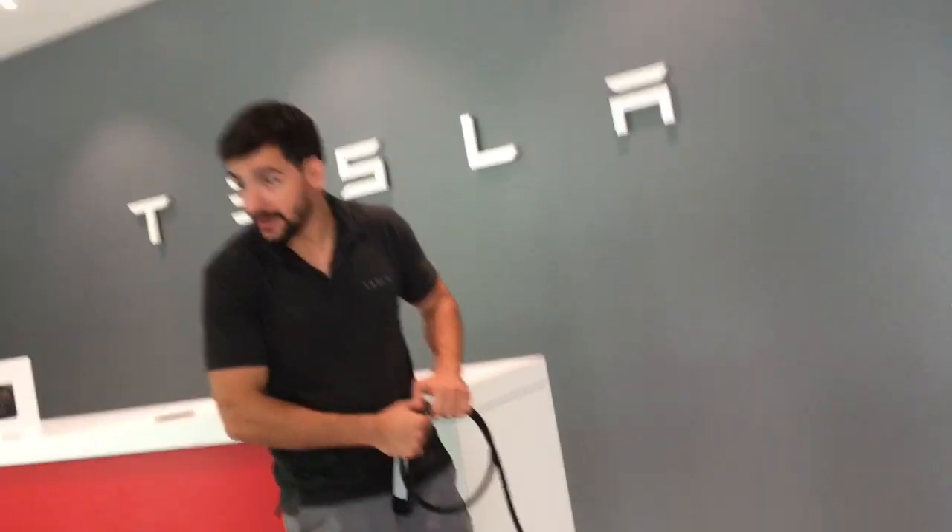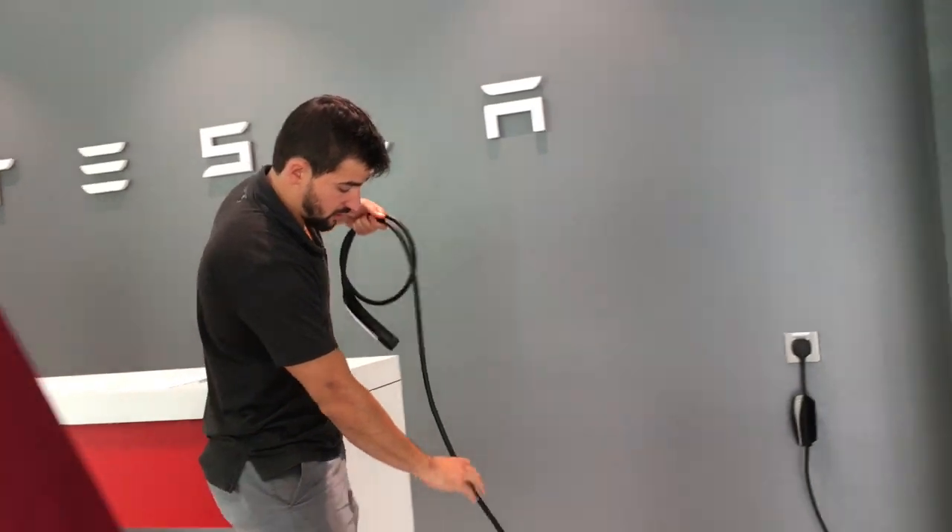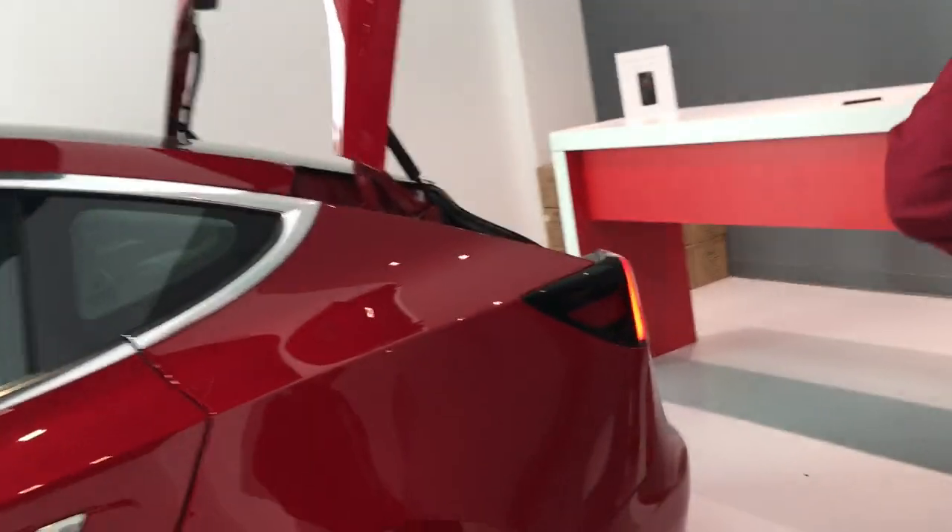And that's it guys. Any other questions? No. Alright. Feel free to hop in, start exploring around, start swiping around the screen. Whenever you guys are ready, we'll take care of the paperwork and you'll be done.